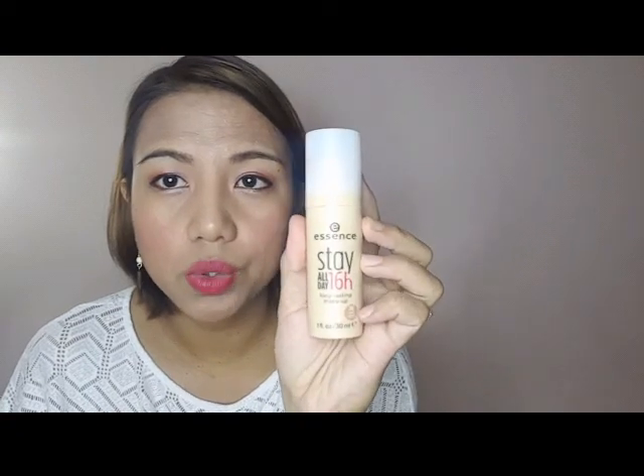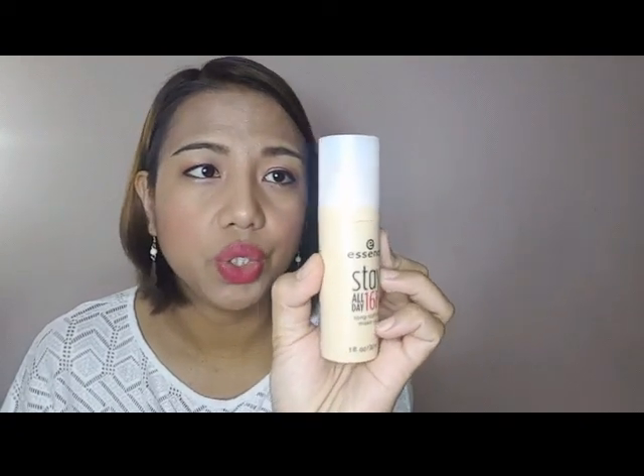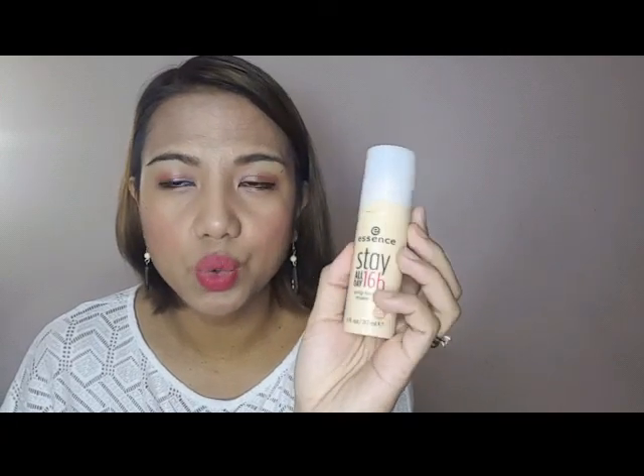I'll try the matte powder with a different foundation — one for combination skin that's not totally matte. Let's look for a good foundation for combination skin. If you know any, comment down below. The Essence foundation claims to be 16-hour, all-day stay with matte finish — let's see how long it actually lasts on my face today.